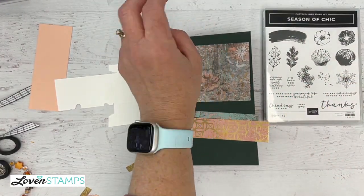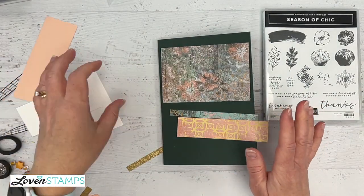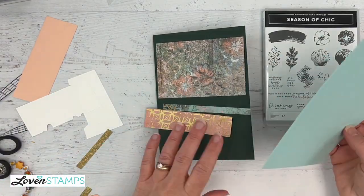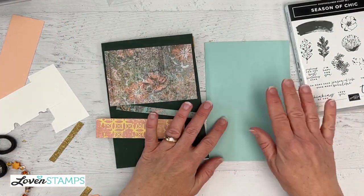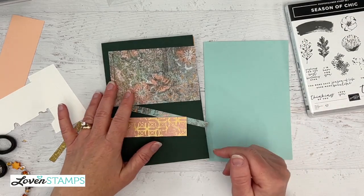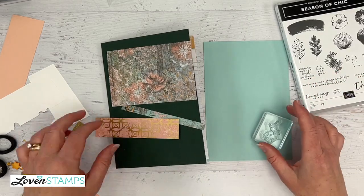Becky says she's made them before — three by four small composition books. The techniques really apply to whatever size notebook you have. The tips about scoring and the tips about adhering — keep those things handy because you'll want those for your own version of this notebook.